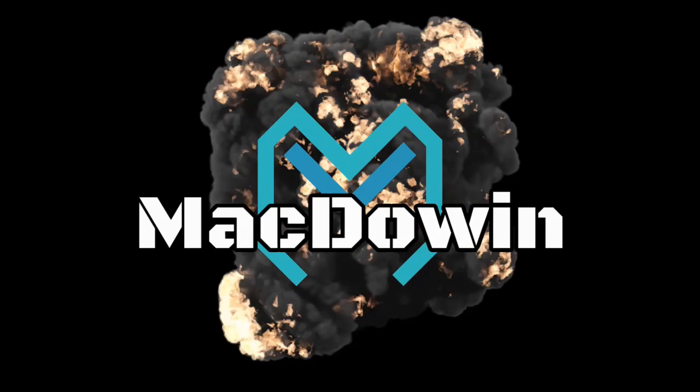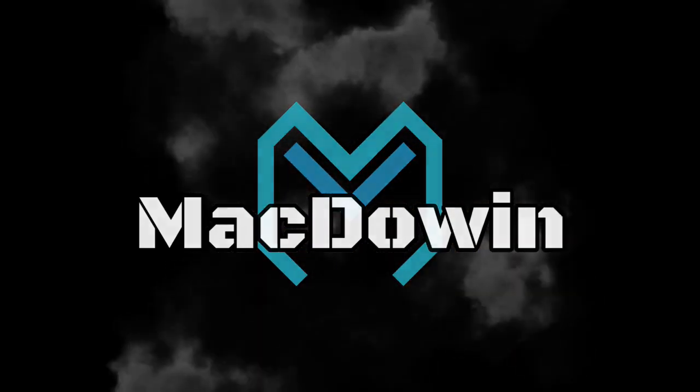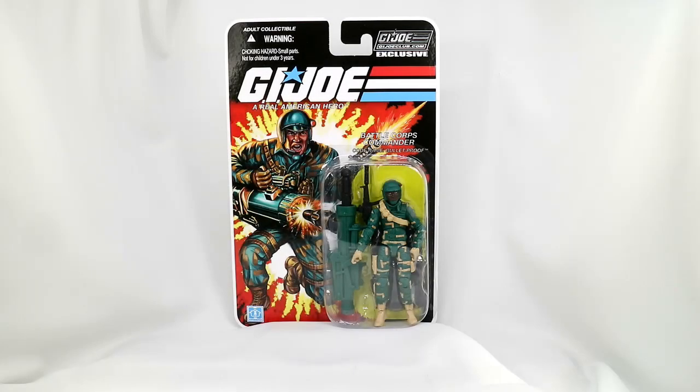Figure Subscription Service Number 8 from the G.I. Joe Collectors Club has arrived. The next figure we are going to look at is Bulletproof. Here we have Bulletproof from the G.I. Joe Collectors Club Figure Subscription Service Number 8.